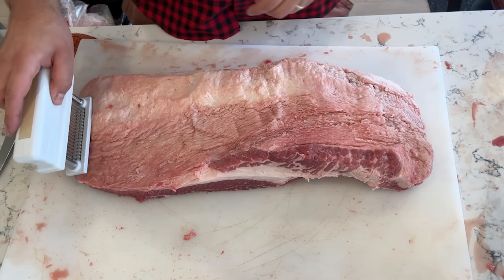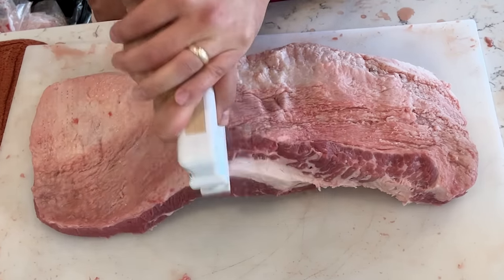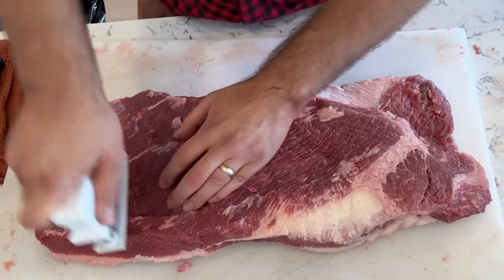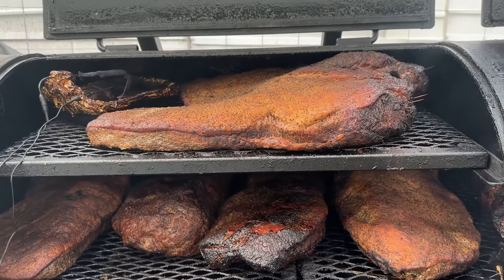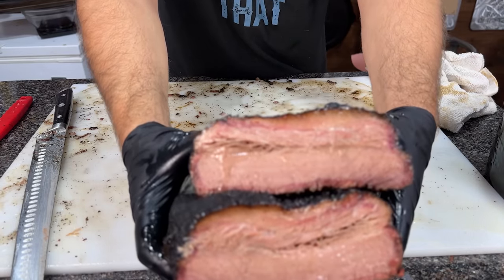Does mechanically piercing a brisket with hundreds of tiny blade cuts make it more tender and juicy? I'm testing it out in this video by comparing a brisket mechanically tenderized with a jacquard device with a control brisket prepared and cooked normally. Is the jacquard the next big thing for helping you cook the perfect brisket?